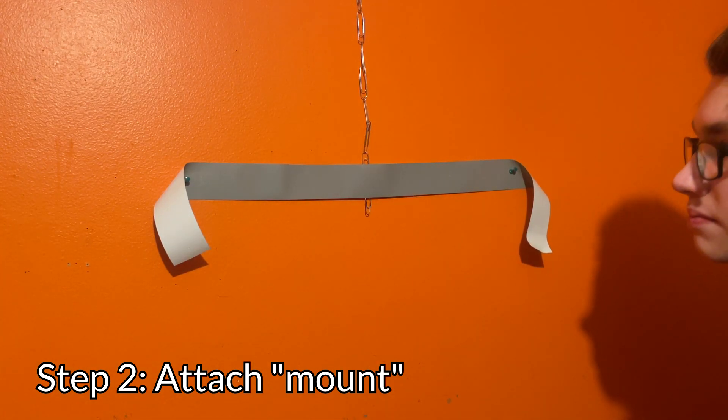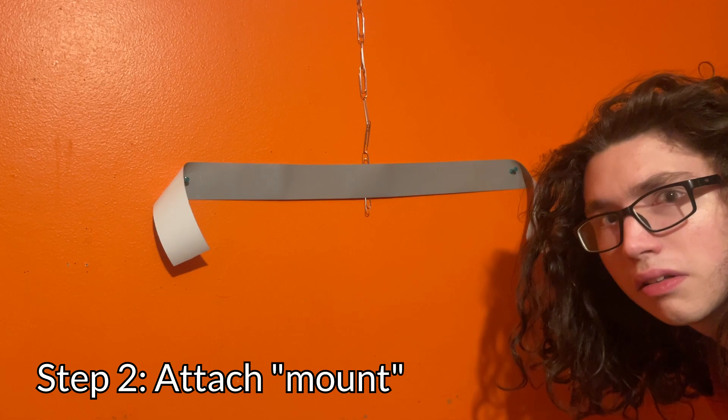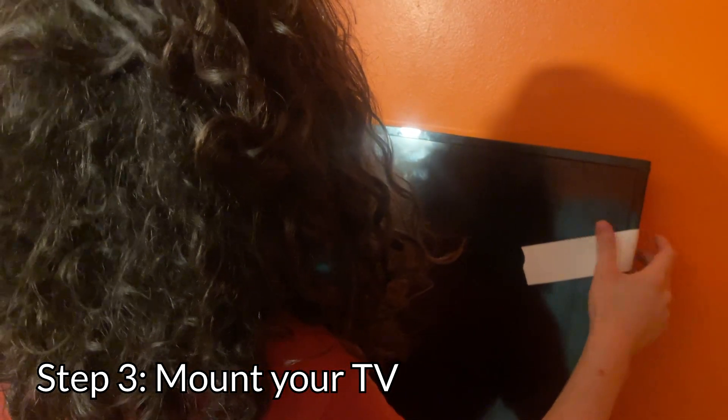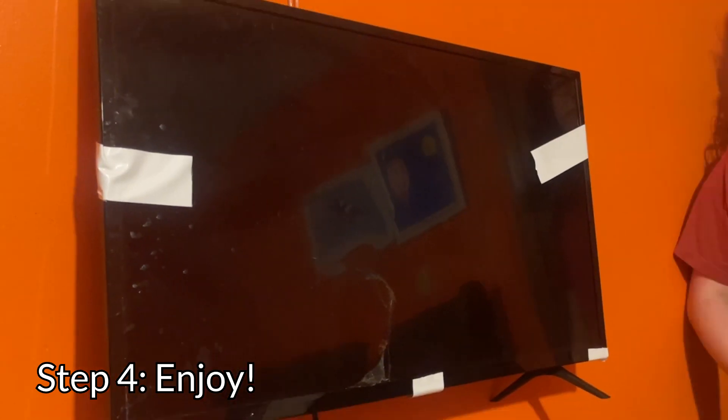That isn't even a TV mount, that's just some random bullcrap you put together. Does it look like I care? Okay, well, anyway, once that's done, put your TV on the mount. And now you can enjoy your wall-mounted television.